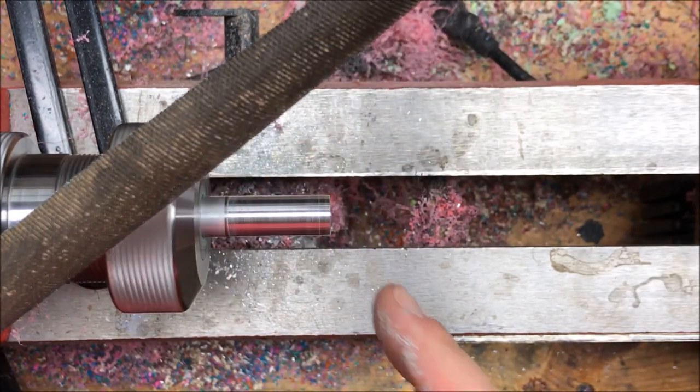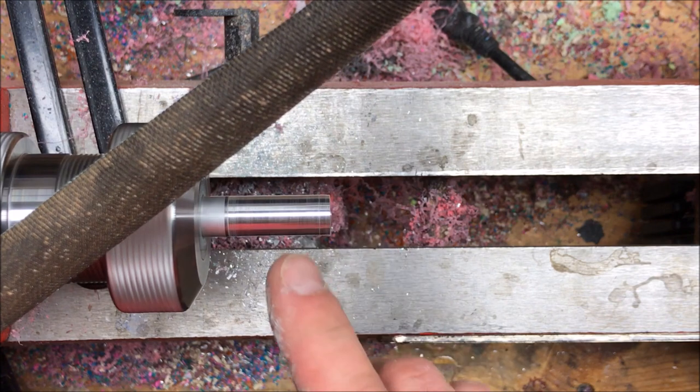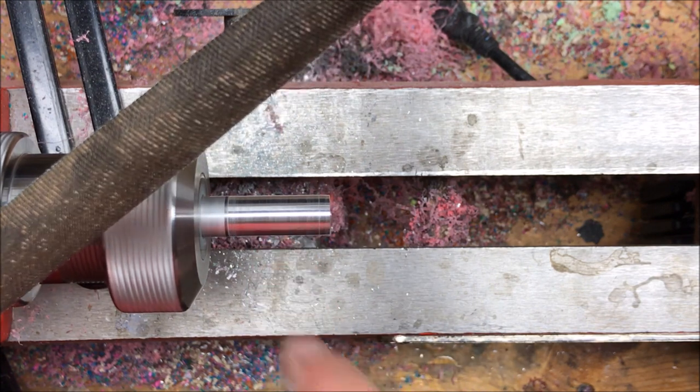As you can see, this is going to be a long drawn-out process. So I'm going to shut the camera off while I go ahead and finish filing this down to the proper diameter.